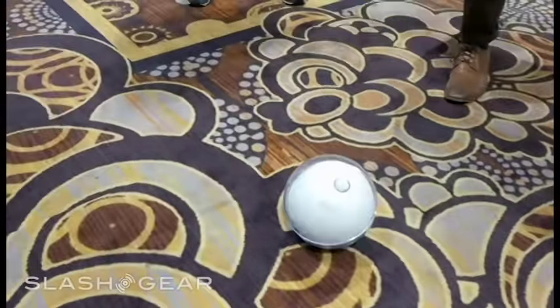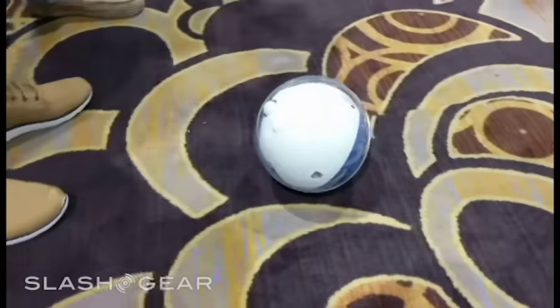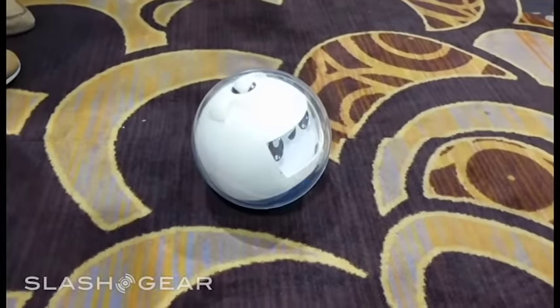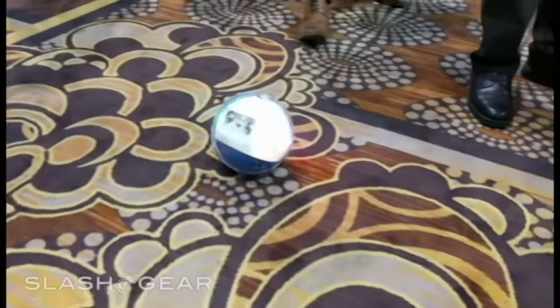Sphero is much smaller and you don't see the innards unless you're using the educational platform version. But this is very obviously made for kids and large enough to be safe doing so. Otherwise it looks like a tiny dock, you know.